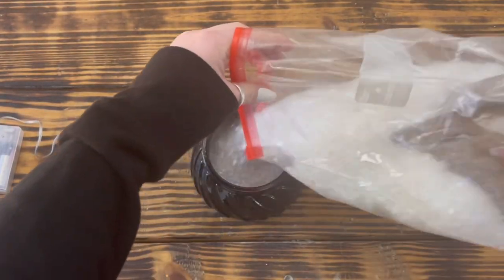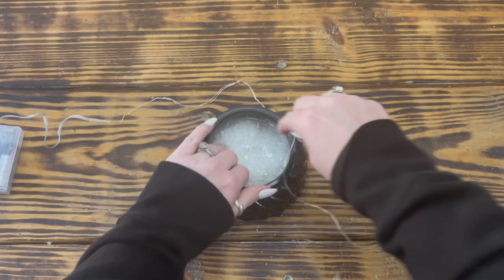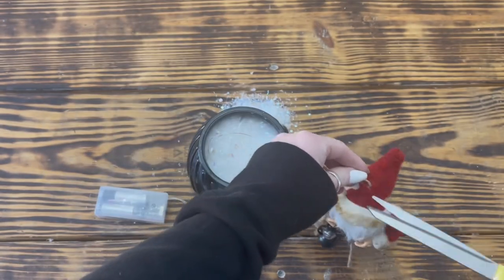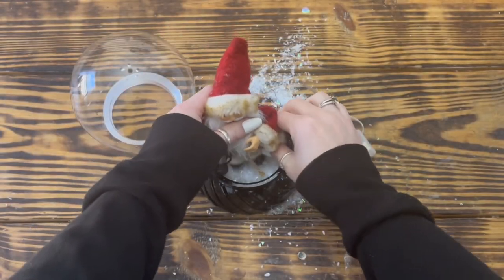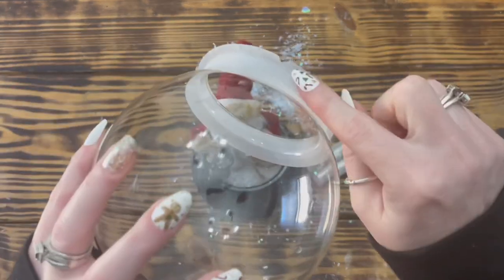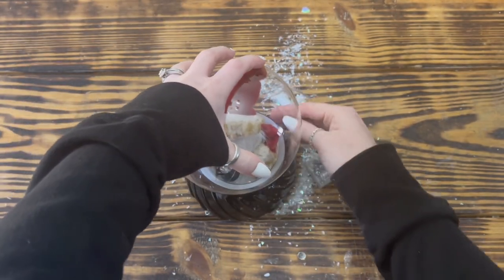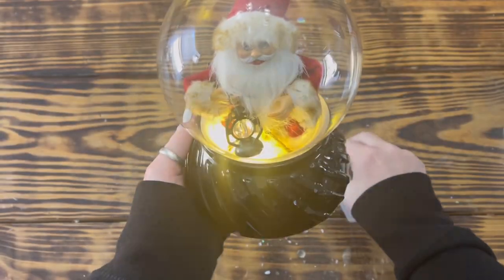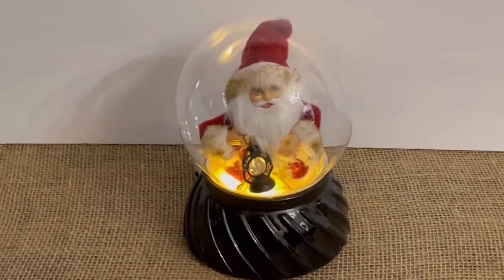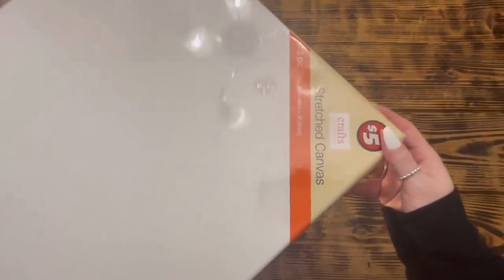I then added another layer of the snow followed by more lights until I had the bottom of the snow globe filled with snow and lights. Next I took this Father Christmas ornament from Walmart and cut off the jute hanger. I placed the figure right in the center of the bottom of the snow globe and replaced the top, making sure the string to the light box was on the back side so that it could easily be hidden. This one is finished — I am really happy with how this quick and easy snow globe turned out. I really wish the camera showed the beauty of it and the nice warm glow from the lights.